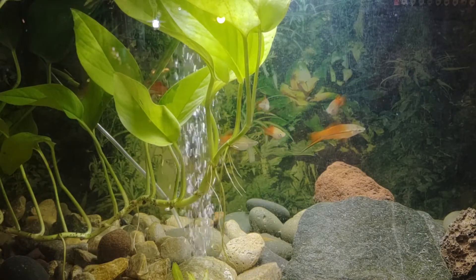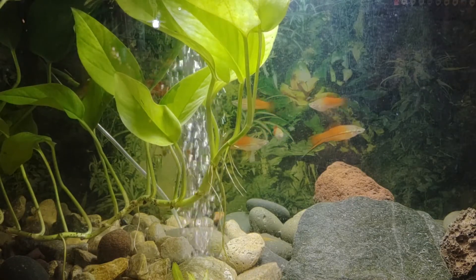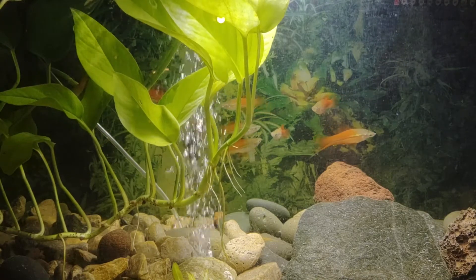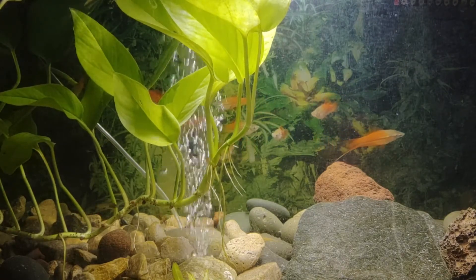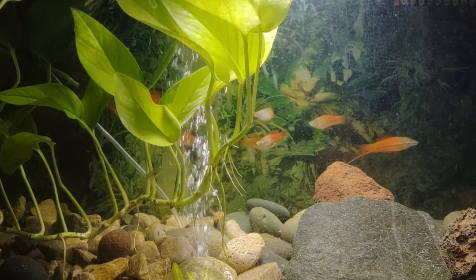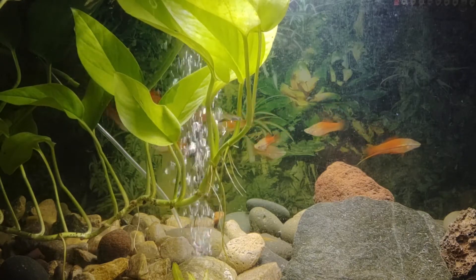Hello and welcome back to Brock's Fish Garage. Today we're going to be looking at and learning a little bit about swordtails. What we're seeing in the tank right now is a set of red swordtails, and the tank has been planted with pothos, the houseplant.